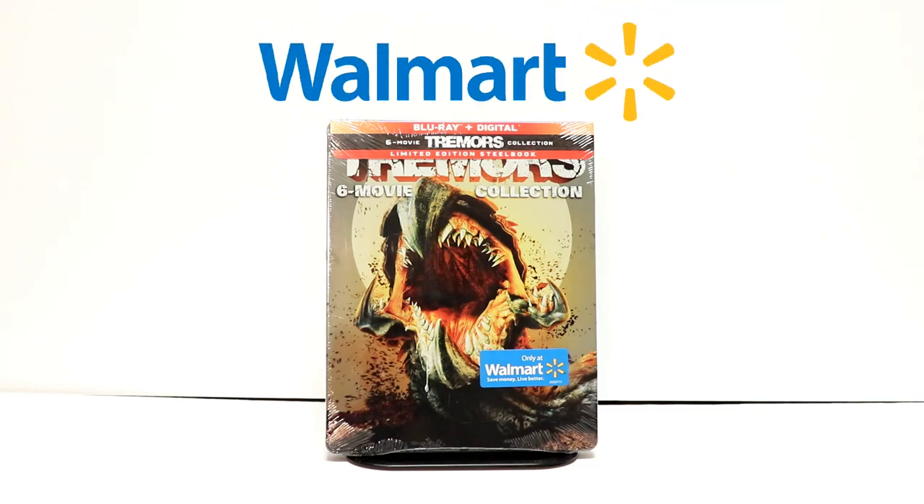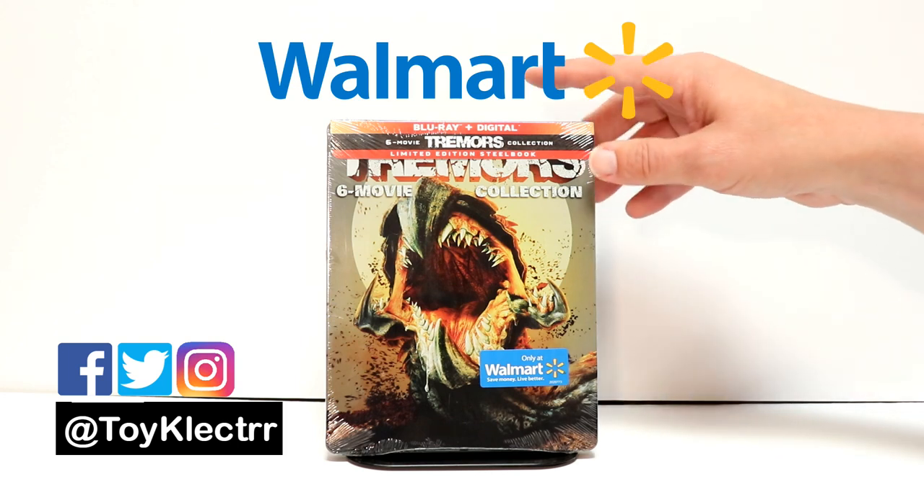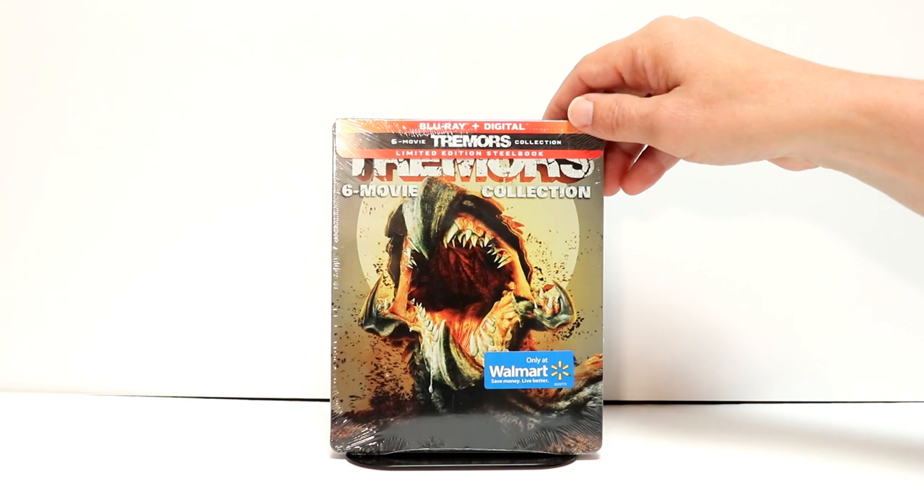Today while I was in Walmart, they were doing a big reset in their media department, and they had all kinds of new items. One that caught my eye is this Tremors 6th movie collection.